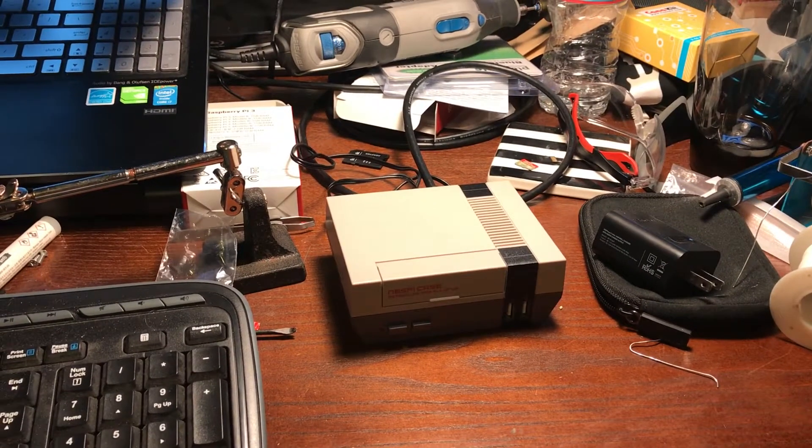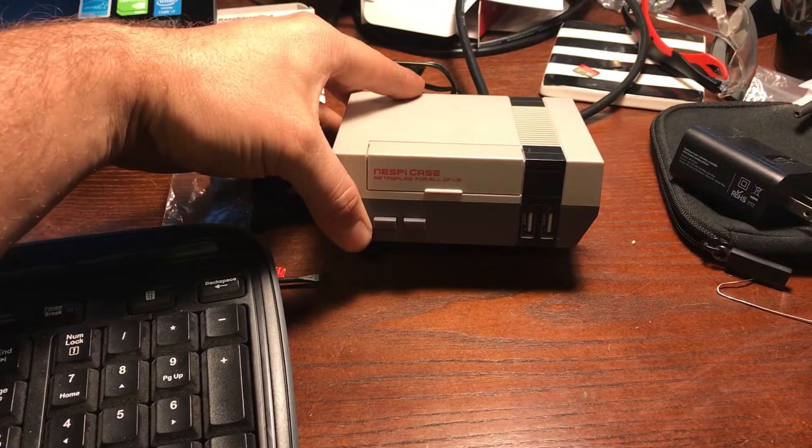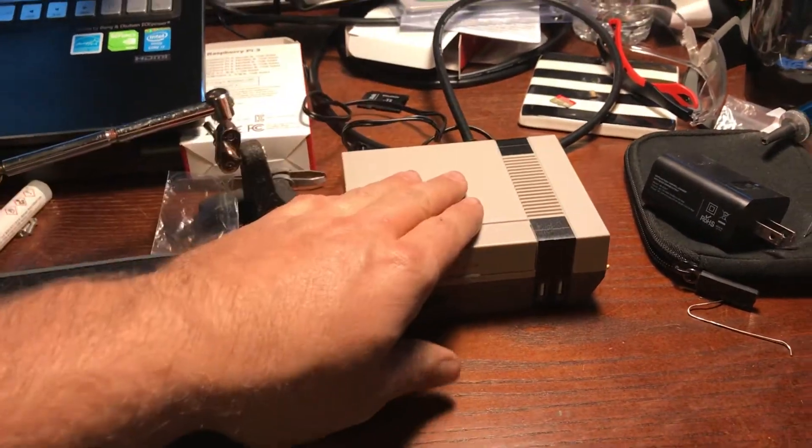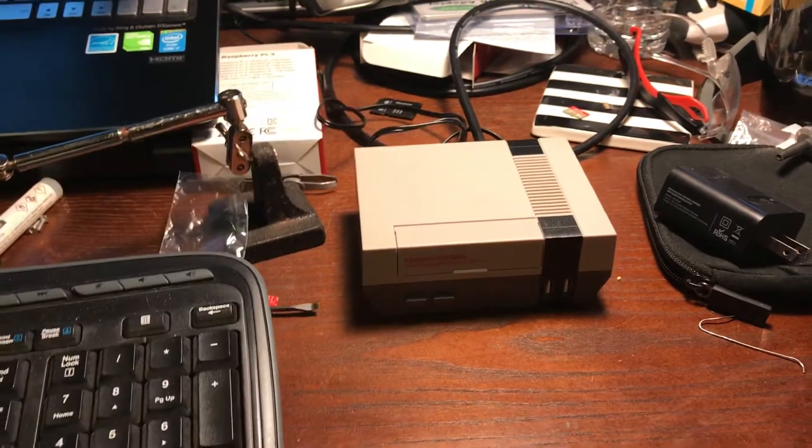Today I'm showing a quick video. I have one of these Nespai Retroflag cases. The price dropped back down so they're back to $25.